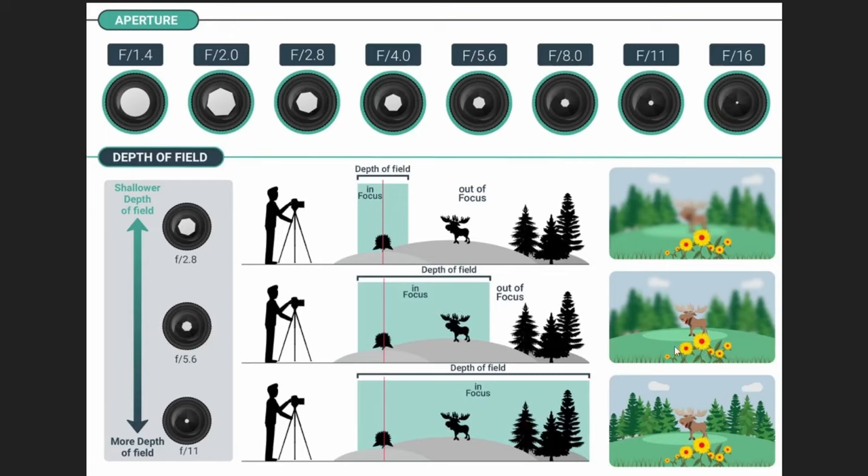That's why we need to take a series of photos to get a super sharp image at the end. As the f-stop increases the depth of field increases — at f11 you've got all of the scene in focus: flowers, moose, and trees behind. But for macro photography where you want the whole subject super sharp and you're very close to it, you need separate photos to do that.